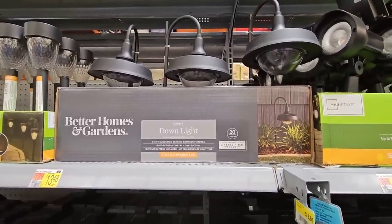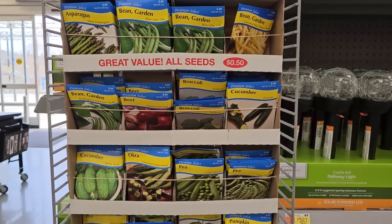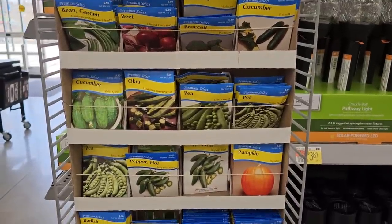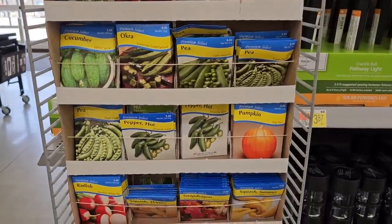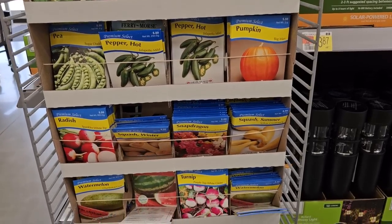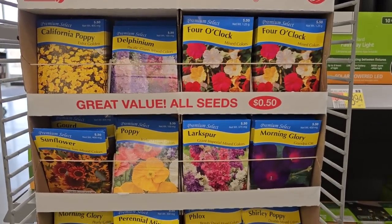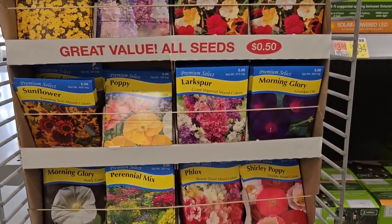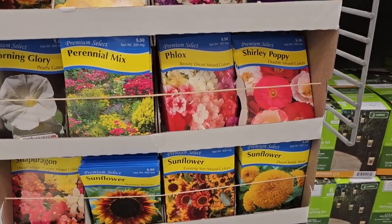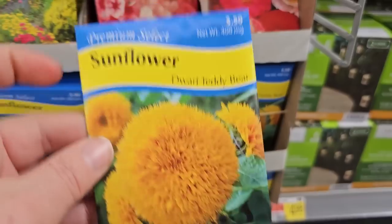Walmart also has really affordable seeds at these end caps — by American Seed Company at 50 cents a piece. I've grown these before and they germinate really well. They have flower seeds including four o'clock, poppies, delphinium, perennial mixes, and check out this sunflower — it's a dwarf Teddy Bear, a really fluffy variety that almost looks like a marigold.